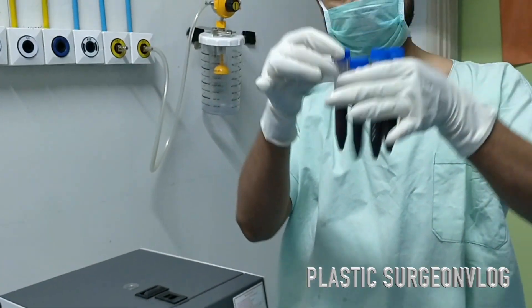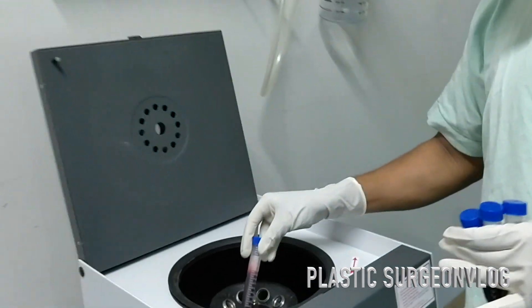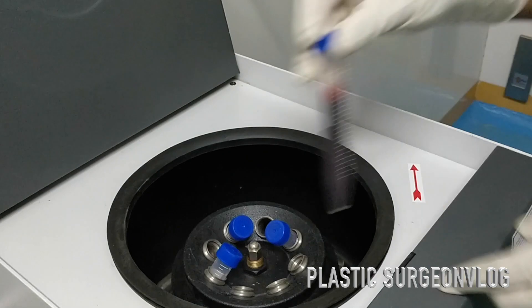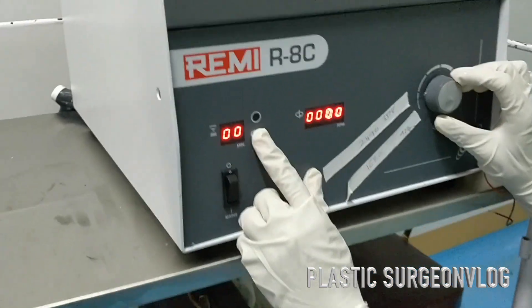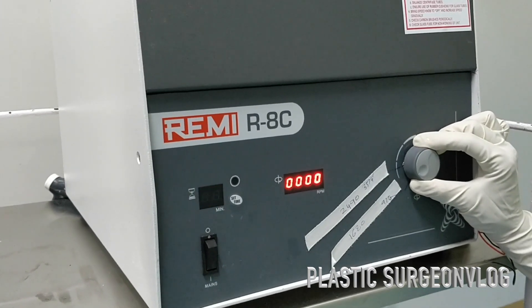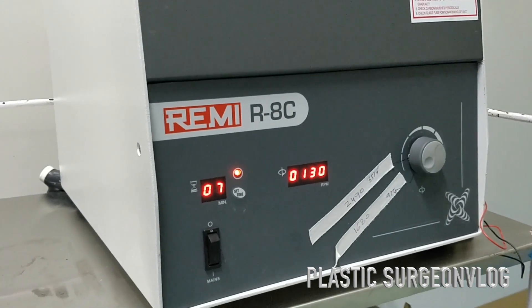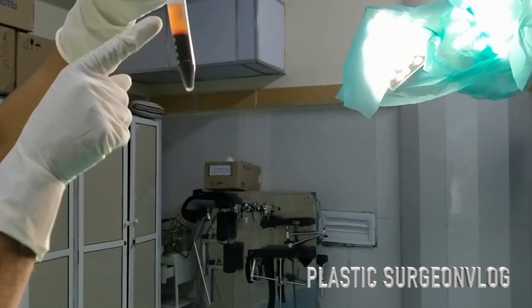Now I am putting these test tubes in the centrifuge machine and performing the first spin at a specified rate to separate RBCs from the plasma. This process is called the first spin or soft spin.